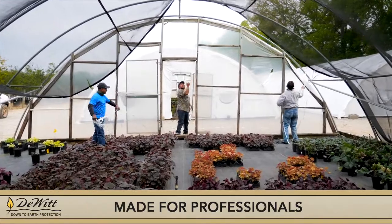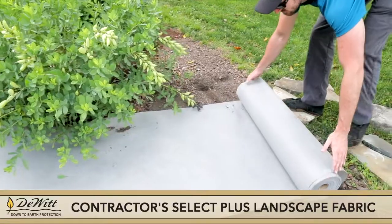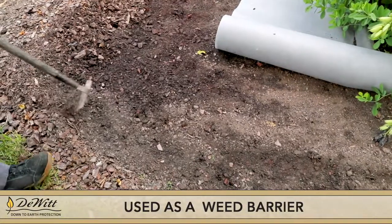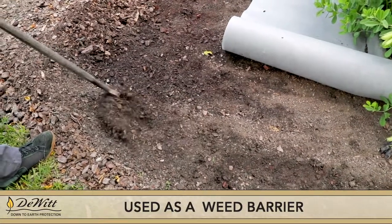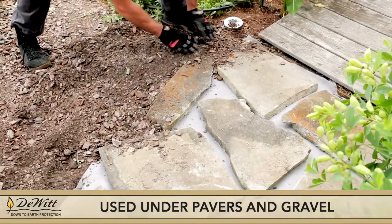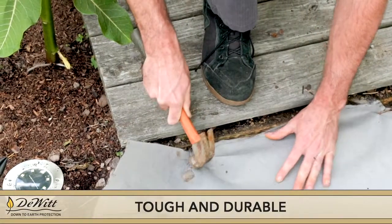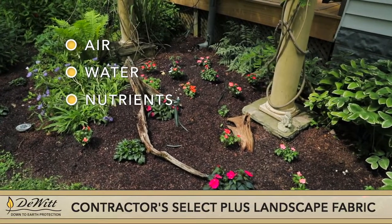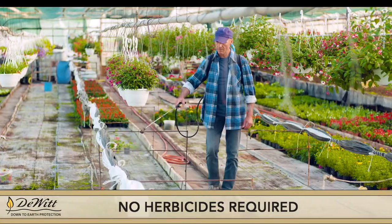Created with professionals in mind, DeWitt Contractor Select Plus Spun Bound Landscape Fabric is a versatile fabric used for both landscape applications as a weed barrier and also in hardscape applications for use under pavers and gravel. We've made it tough and durable, but it still allows air, water, and nutrients to pass through, so you get beautiful results. And there are no herbicides required.